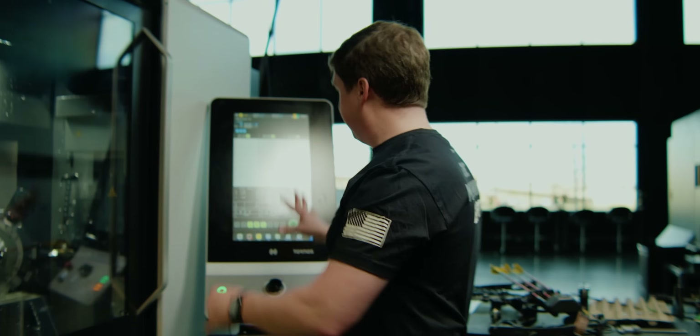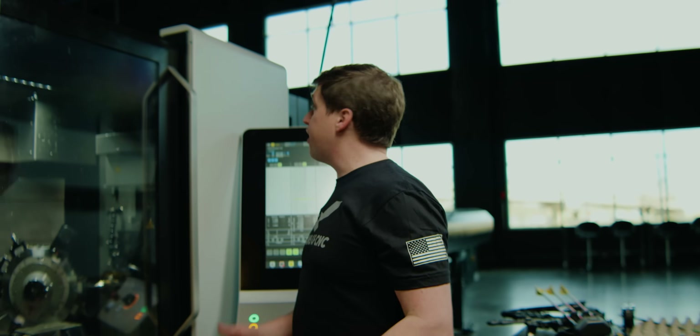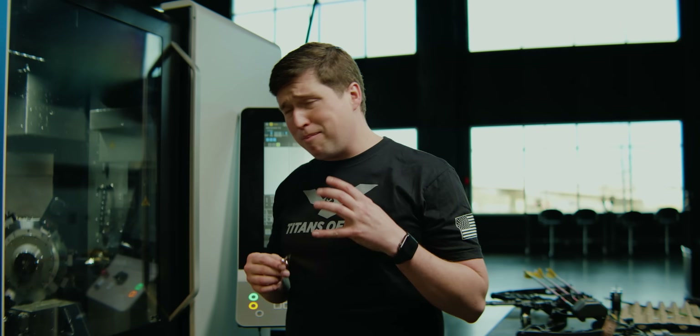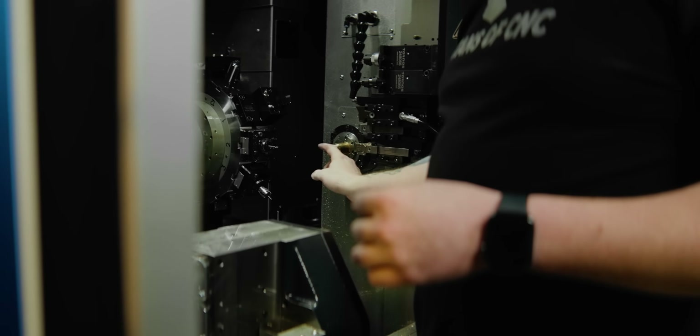It is so hard to keep these machines camera-ready — everything's oily on a Swiss machine. Titan's always on me about fingerprints. I promise I'm trying my best.